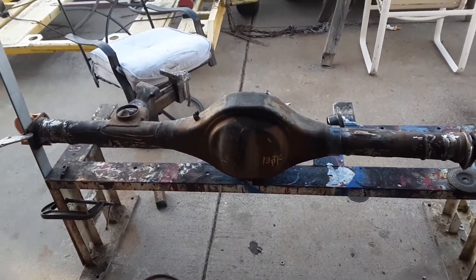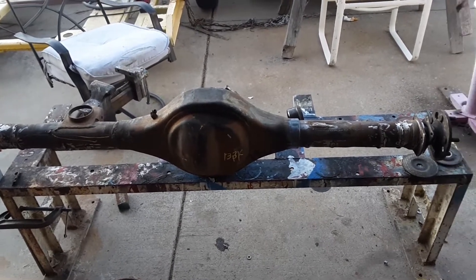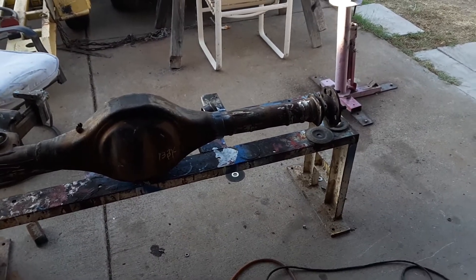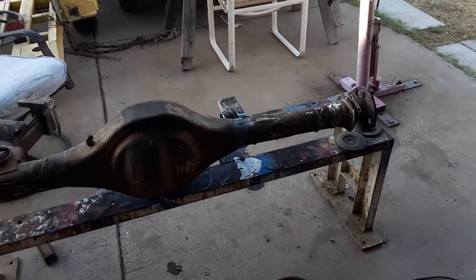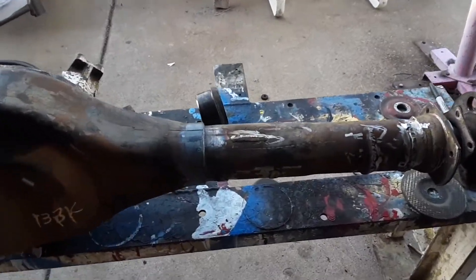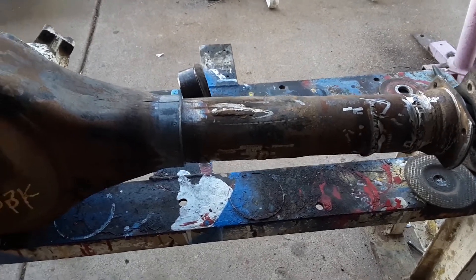Hey everyone, how's it going? We're back to part two of narrowing a Ford 9-inch rear end using an old Torino truck housing. Hopefully this is helpful in a project that you're working on. We're going to show you where we're at — I've already taken the tube out and cut it down.